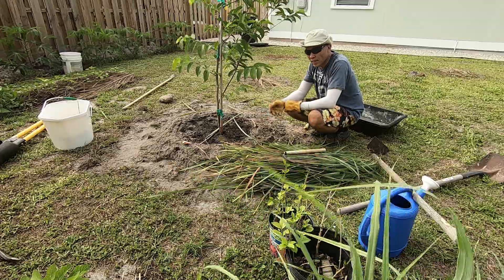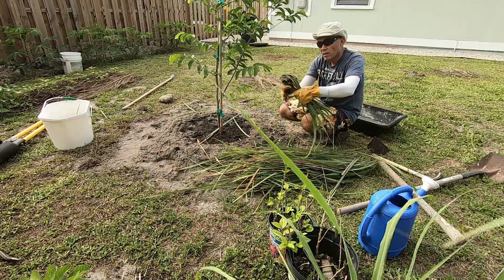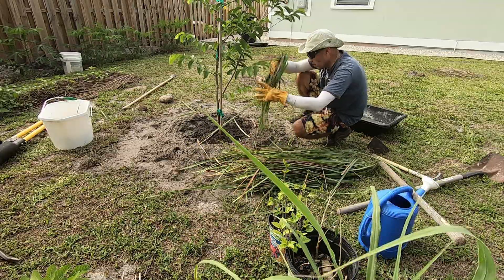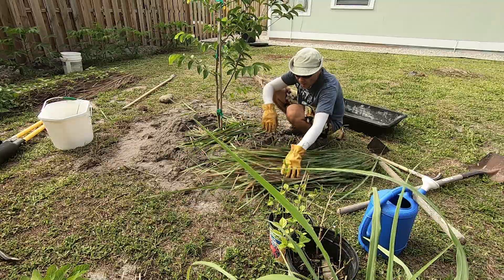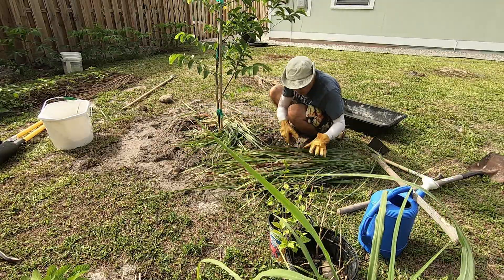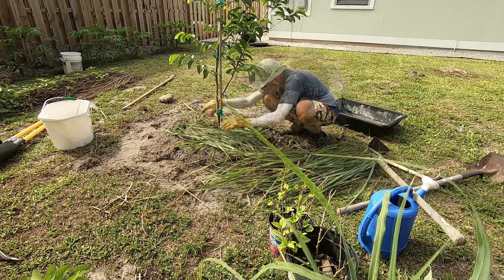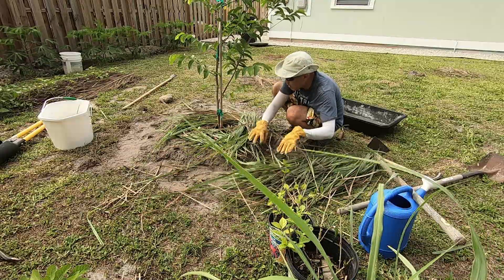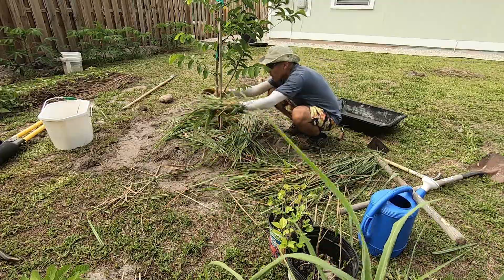So I just trimmed my lemongrass to cover the base of the plant to keep moisture down and prevent evaporation. These are just lemongrass leaves. Over time, lemongrass becomes very bushy, so that's how I did it. You can cover as thick as you like because these lemongrass leaves are still fresh and they are gonna shrink, or you can add some later.